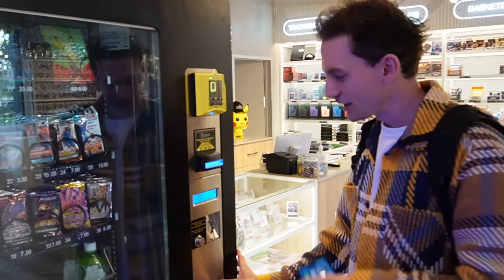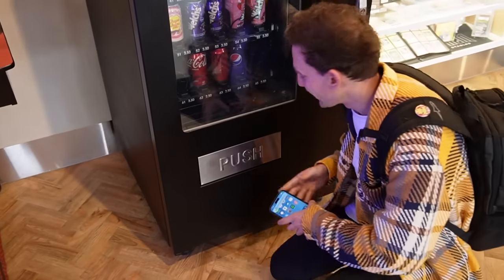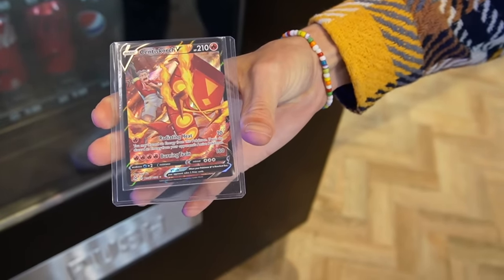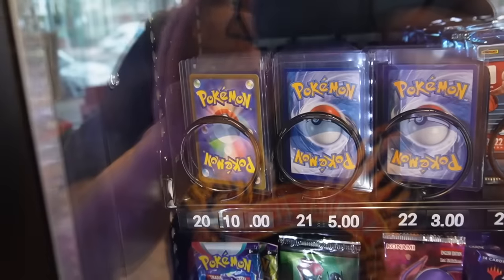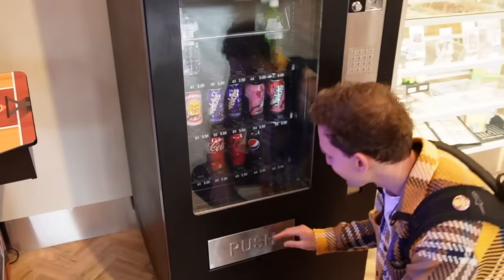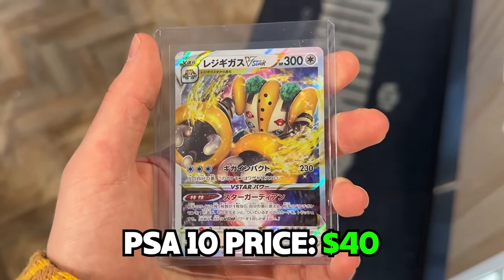Alrighty, we've got the first card right here. The first card that we have to grade — it's not even bad, that's not too shabby at all. Cinderace V, and it's the textured alt art as well — Trainer Gallery. The second one looks like it's a Japanese card. This could go either direction to be honest. Not too bad — it's the Regigigas V-Star.